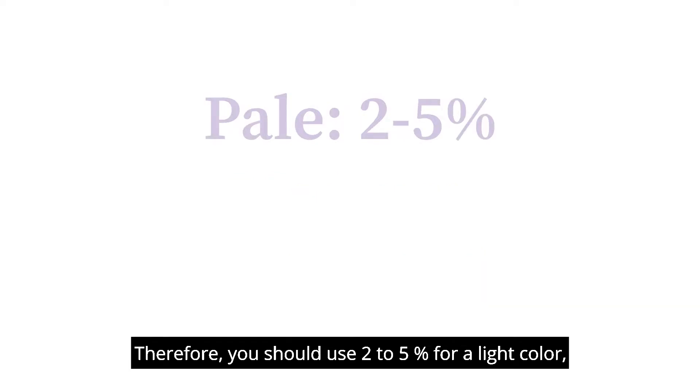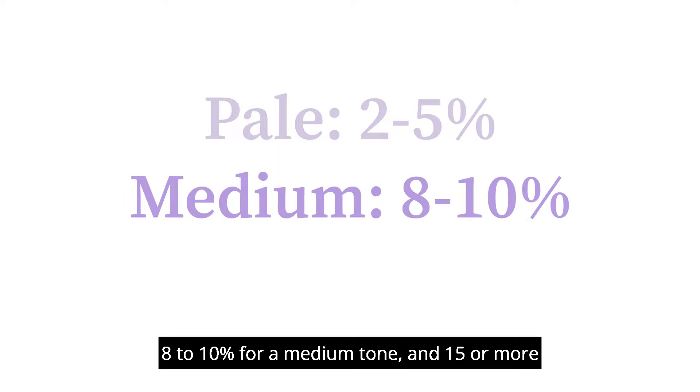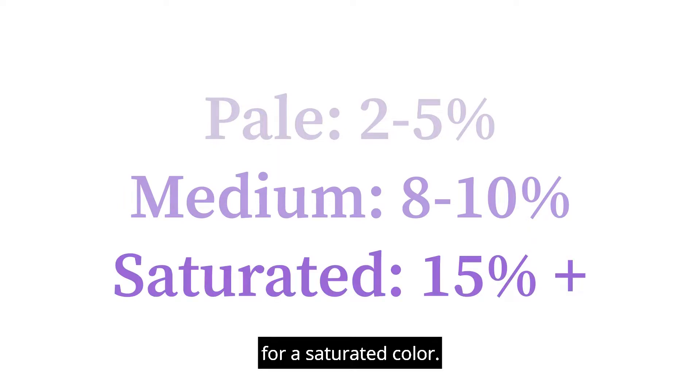Therefore, you should use 2–5% for a light color, 8–10% for a medium tone, and 15% or more for a saturated color.